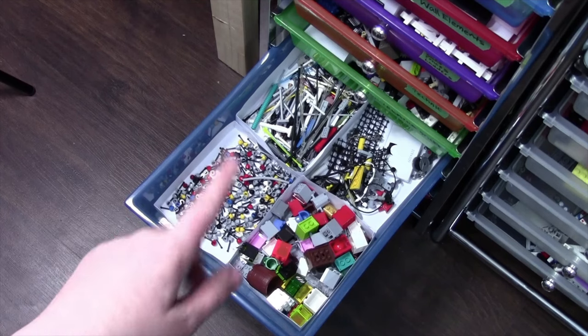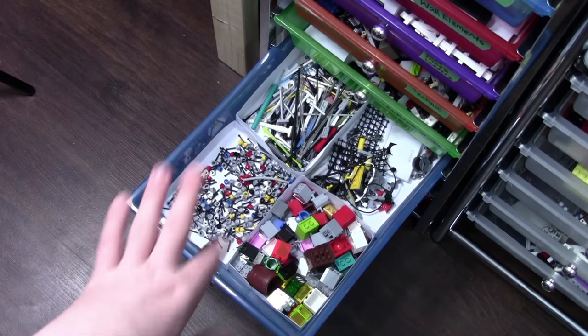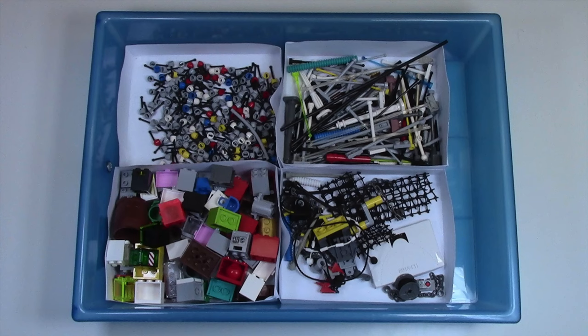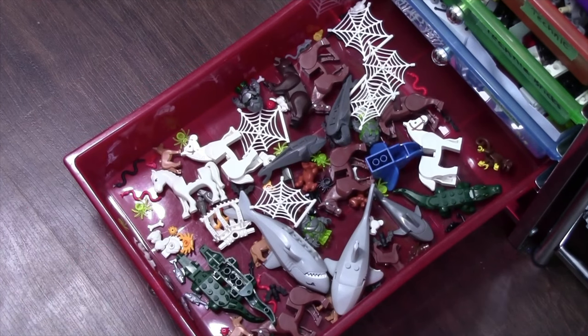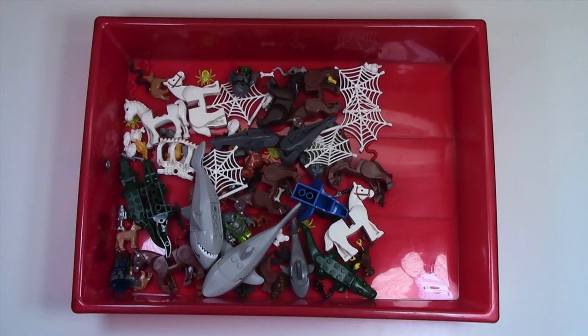Over here in this bin is things like antennas, strings, more antennas, as well as storage containers and things minifigures use. Finally, in the last drawer I store all my animal pieces. I used to sort these by water animals and land animals, but it got too confusing so I've just thrown them all in one big bin.